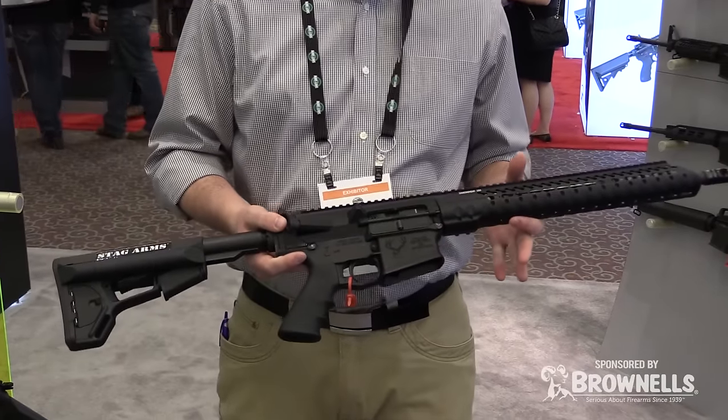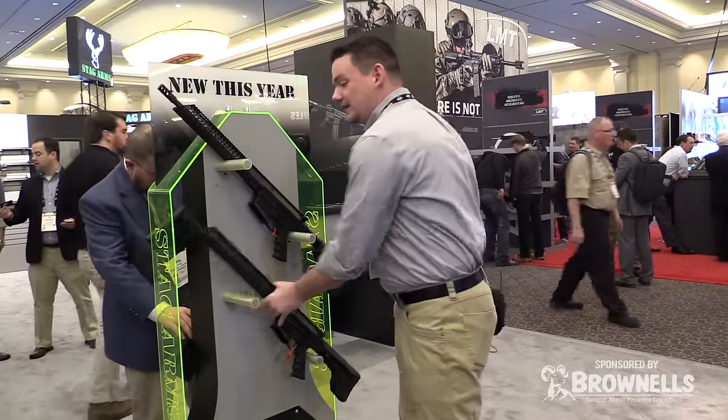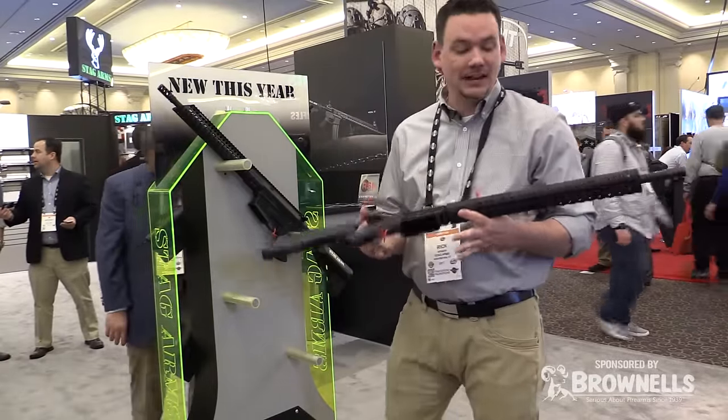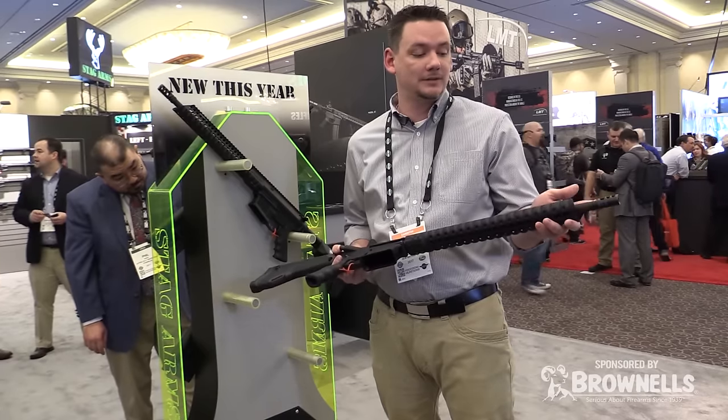This will be available in February. The next firearm we have here is the Stagg 10. This is an 18 inch configuration. Again we have the VG6 compensator.